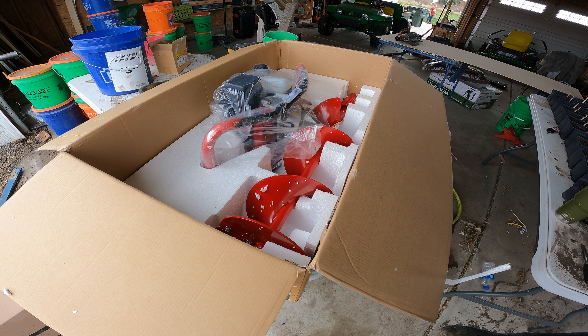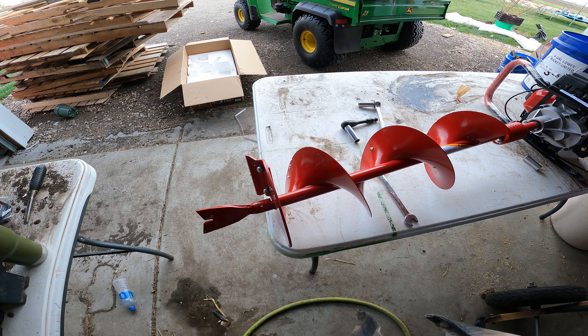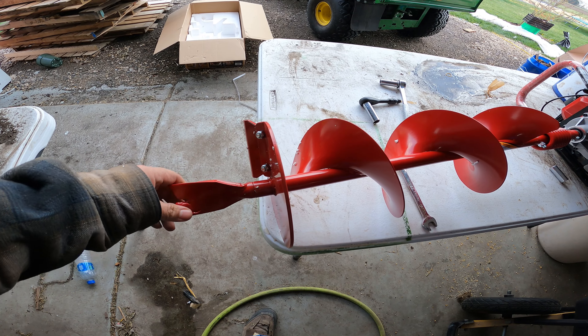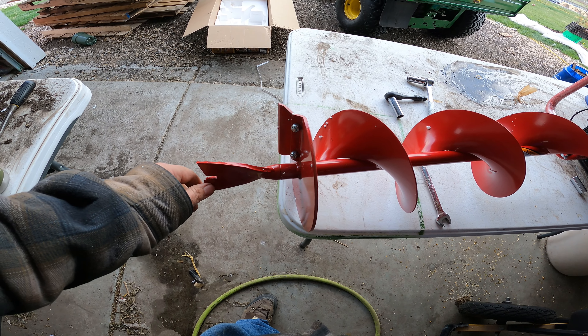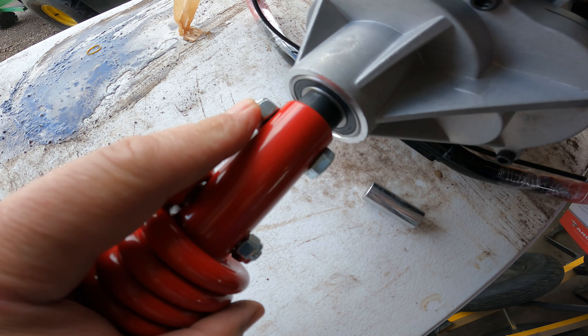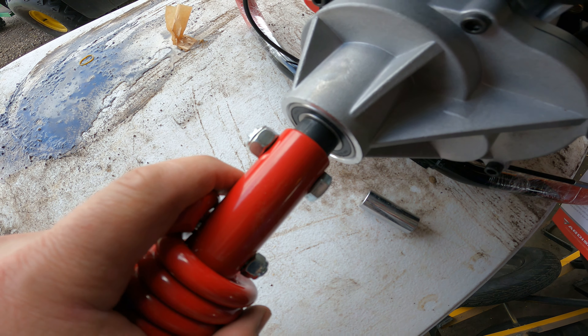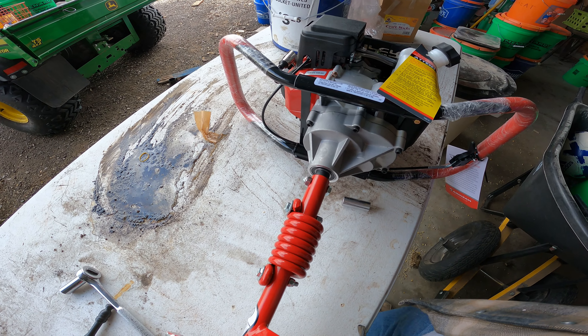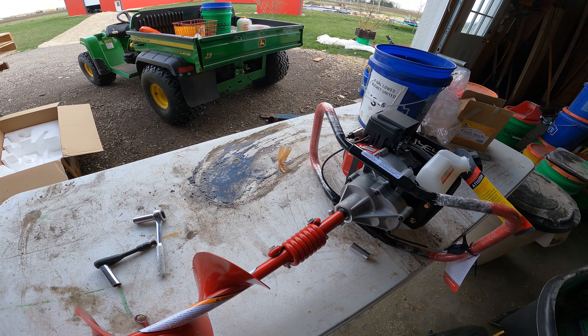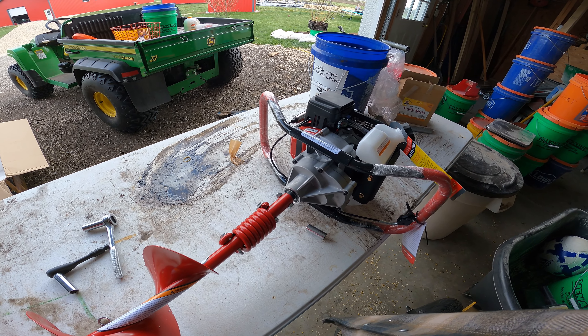Not a lot of assembly — it pretty much comes ready to go. The tip of the bit is replaceable, and they already welded the front on. I'll need to check the instructions to see if that's a grade 8 or grade 5 bolt. It's 50-to-1 fuel mix. It's got a primer bulb, so we'll throw in some gas and head off to drill our hole for the gate post.